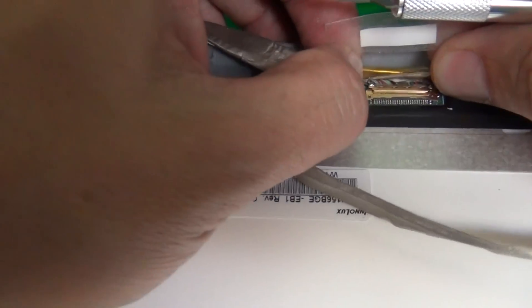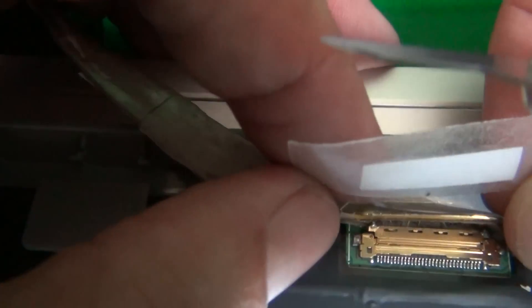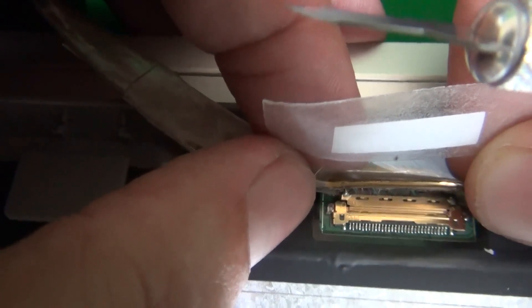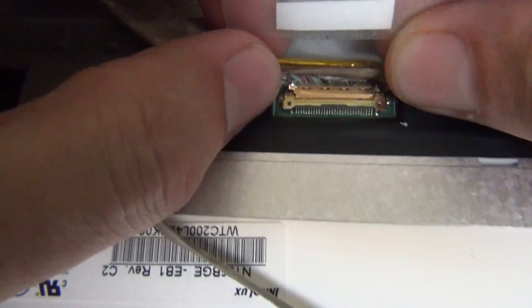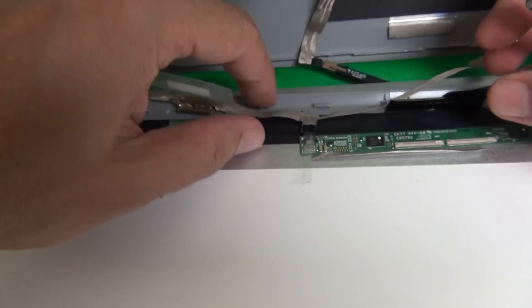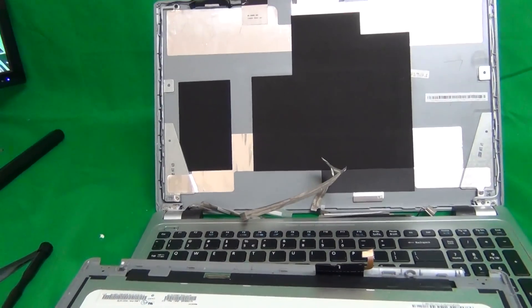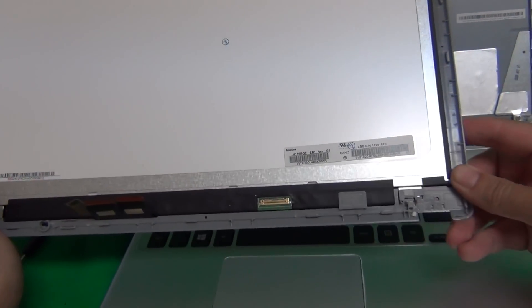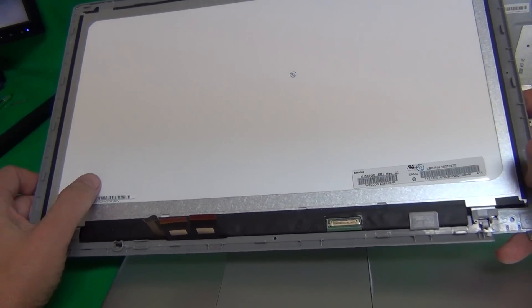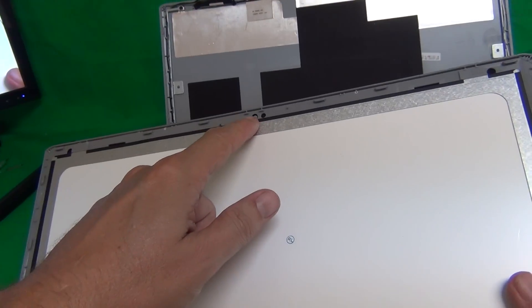One connector is from the video cable to the circuit board that powers the digitizer. One connector is for the LCD screen. Let's start with removing these two connectors that go from the digitizer itself to the circuit board. To do this, we lift up this square piece of ribbon cable — it's attached with adhesive to the screen itself. Then we lift up the plastic bar. You can see that it popped open. We pop open the second one as well, and then gently use our X-Acto knife to lift up these two connectors.